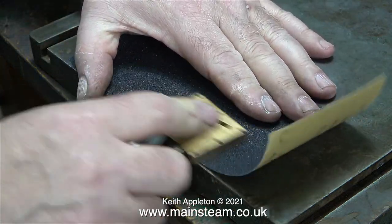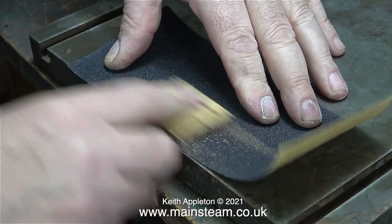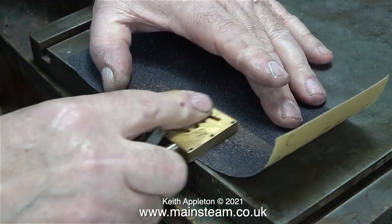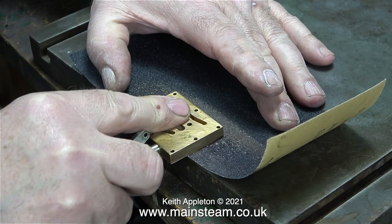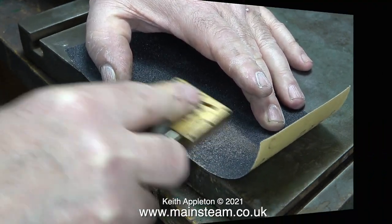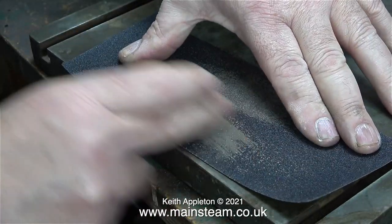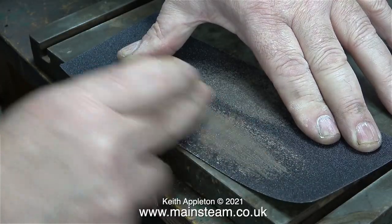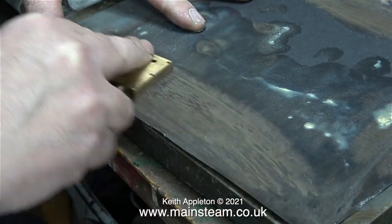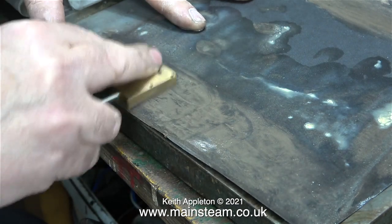The 400-grit wet-or-dry sandpaper is not quite abrasive enough. A while back I bought a pack of wet-or-dry sandpaper online containing quite a few sheets of different grades, but it's not very good stuff — it doesn't cut for long before it's useless, and it's a pain sorting through the pack to find the right grit. So I'm switching to a coarser sheet, about 180-grit, to remove more metal before the abrasive is gone, then it's back to the good quality 400-grit sheet.